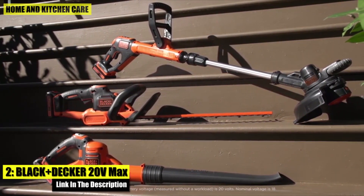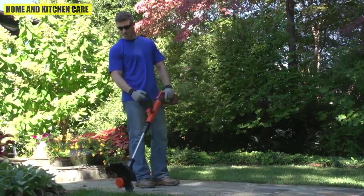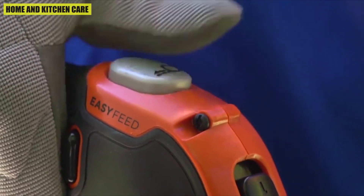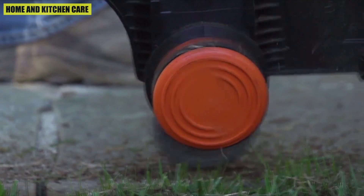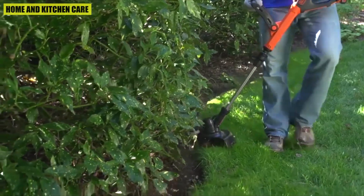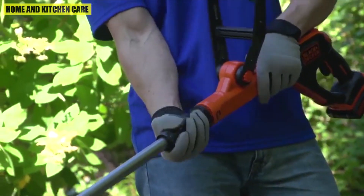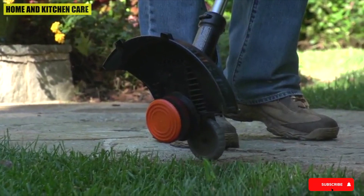Number two: the Black+Decker 20V Max String Trimmer. It converts from trimmer to wheeled edger with 1.5 Ah power drive transmission for increased torque. Easy Feed allows you to advance your line with the push of a button with no bumping required. Part of the Power Command family of tools — Easy Feed, PowerCut, and PowerBoost — it helps solve common user frustrations when using outdoor power equipment.